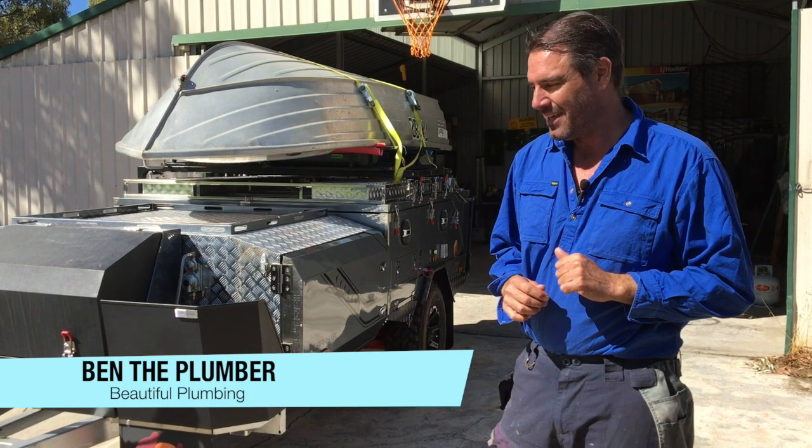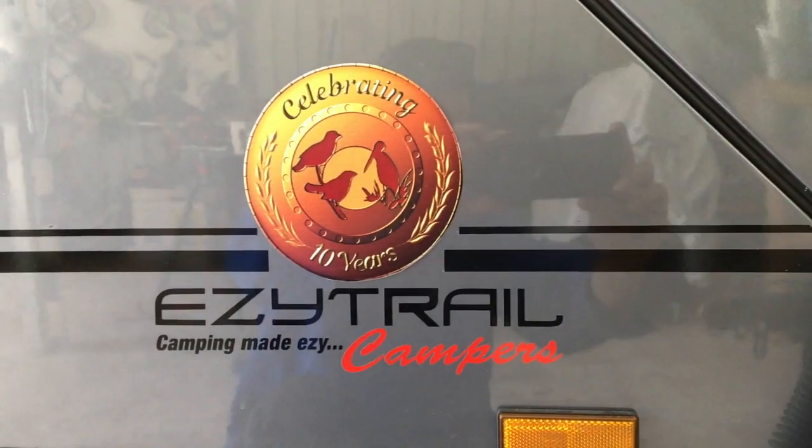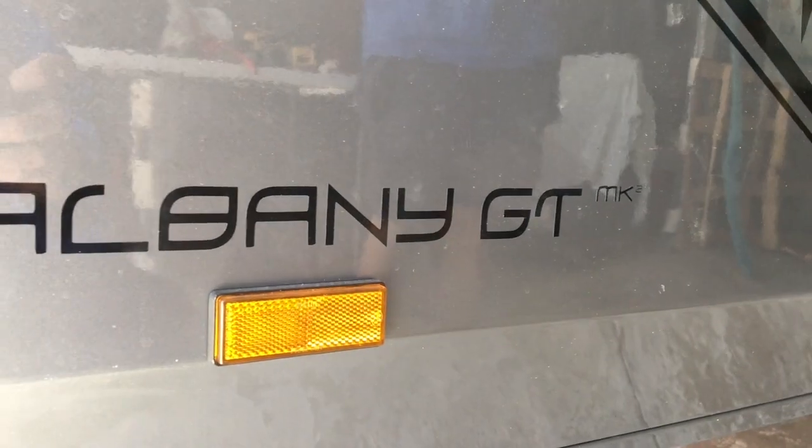G'day, I'm Ben from Beautiful Plumbing. Now this is the Easy Trail Camper — it's the Albany GT Mk2.